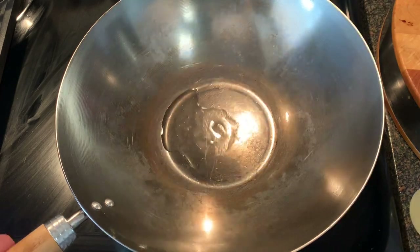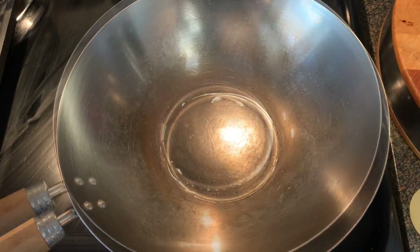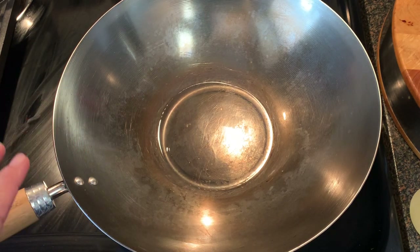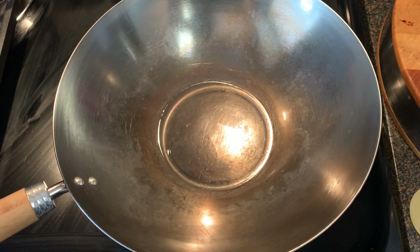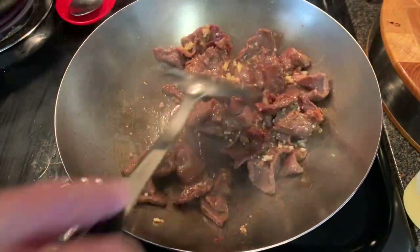Once the wok starts to barely smoke, add just enough oil to coat the bottom and the sides. Then let that smoke for about 30 to 40 seconds — this is when your wok is becoming seasoned. Then add your food, cook per the recipe, and you'll notice it doesn't stick.